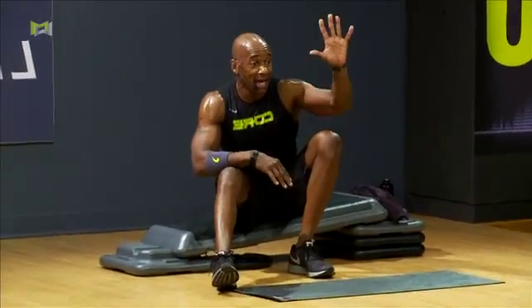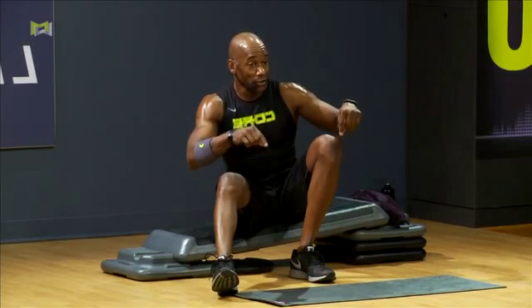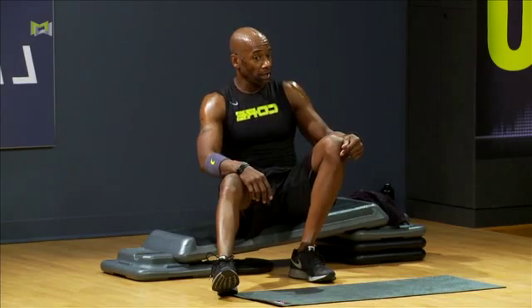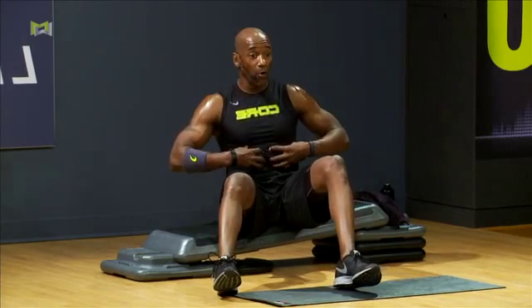All right, here we are. Check out where I am. Jeff promised us five songs. We're at the fifth song. So this is the last working track. Now, core mobility. The focus is going to be right here in the front, the abs, the show muscles, right?